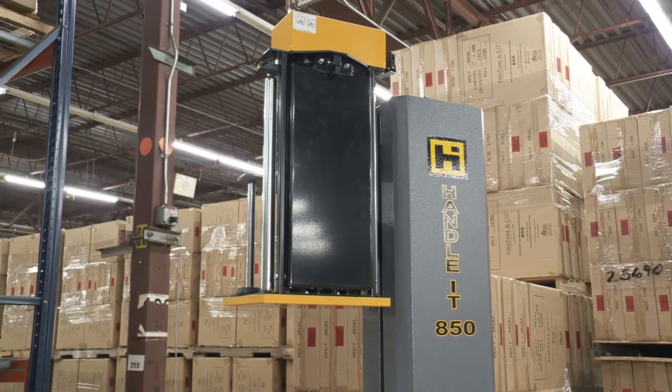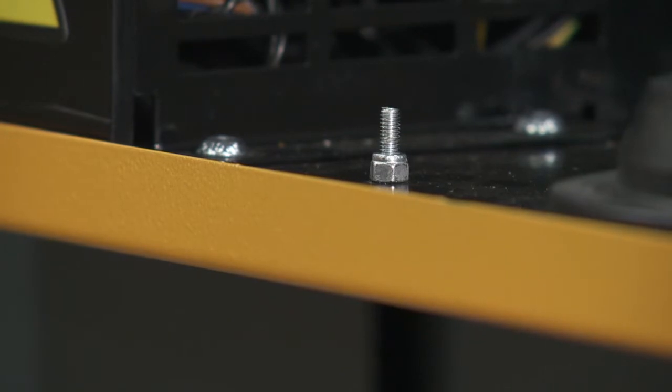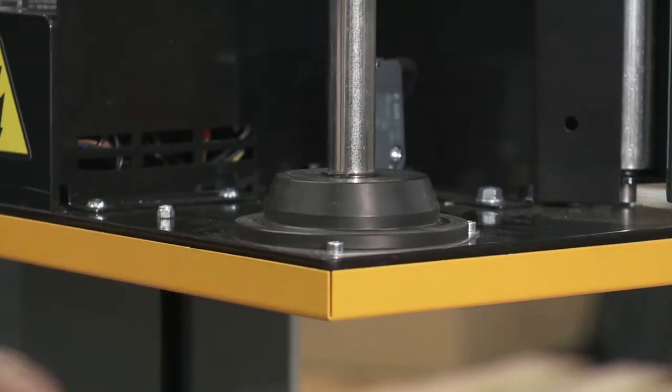There are four common reasons this could happen to a machine. These screws should not be tightened. Tightening any of these screws can cause an SIC error to display. To fix the issue, simply adjust any screw that has been tightened so that the lock nut is at the end of the threads.